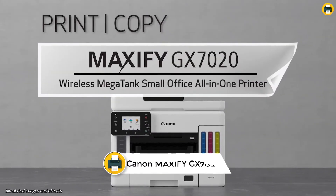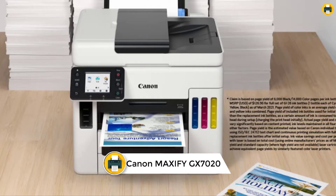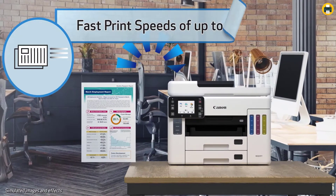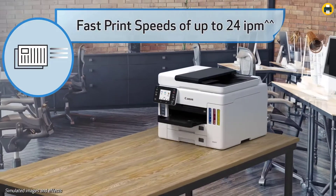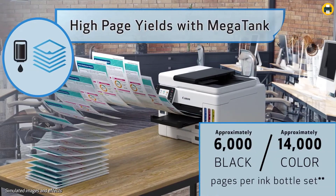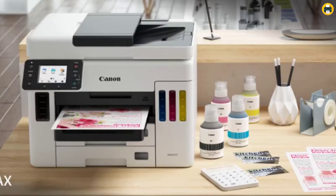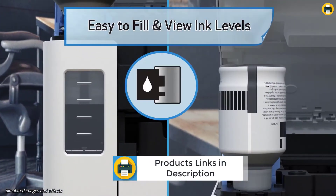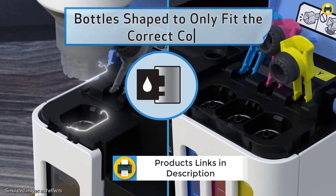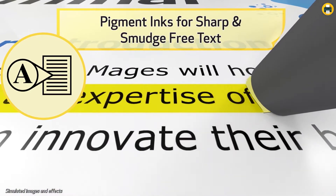Number 6: Canon Maxify GX 7020 Wireless MegaTank All-in-One Supertank Printer. The Canon Maxify GX 7020 is an all-in-one supertank printer that is easy to set up and use. The printer comes with a full set of ink plus two additional black ink bottles so you can get started right away. The Maxify GX series printers are packed with features, including an intuitive 2.7-inch LCD touchscreen. The Wi-Fi setup is easy and can be done in minutes without the need for a computer. The printer is also designed to be compact so it fits perfectly in your workspace.